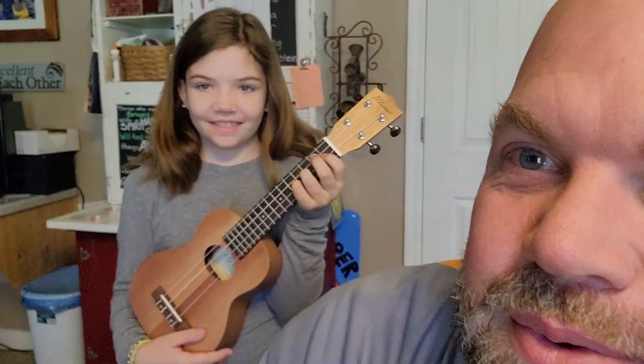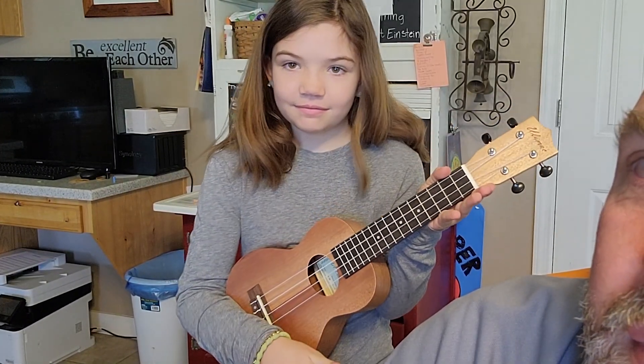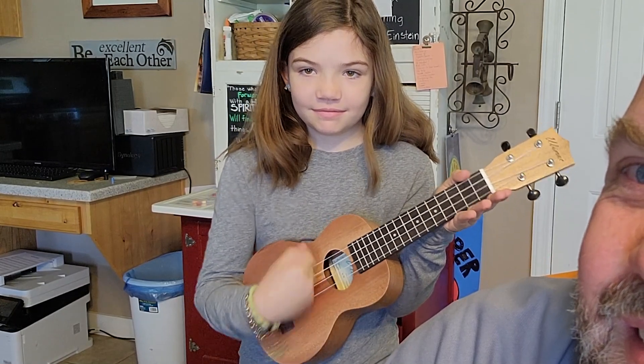So we're going to teach this one how to play it. Go ahead and just strum it. You can see how it fits her really well.